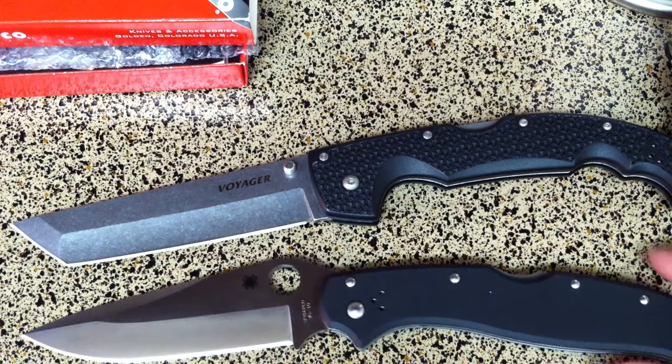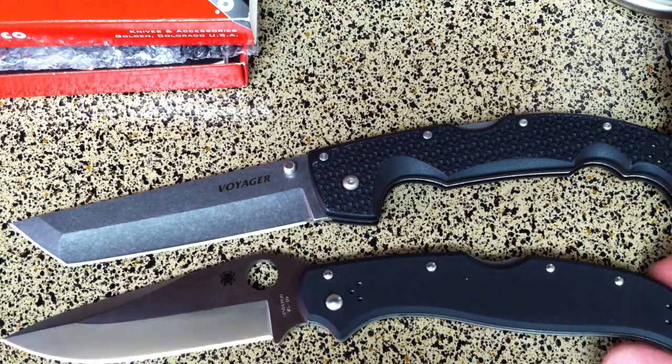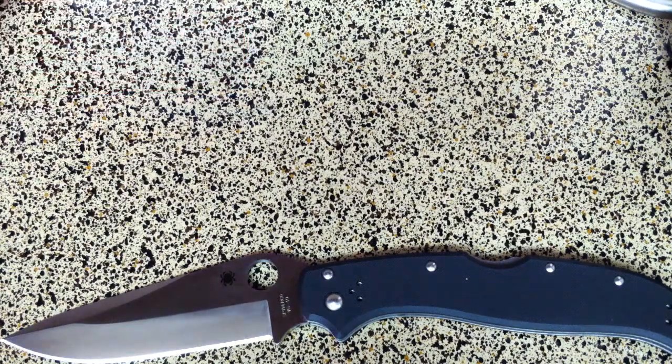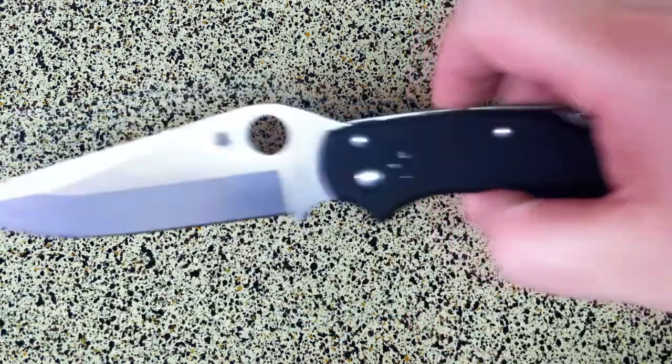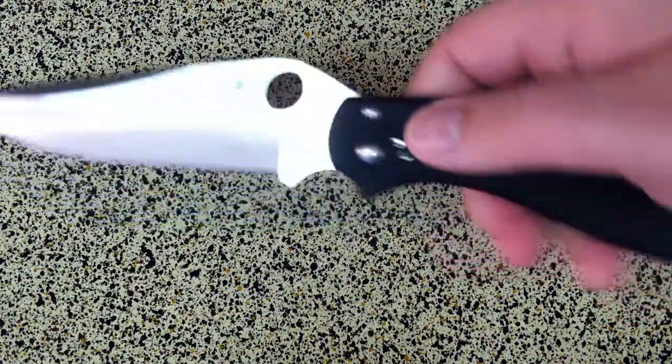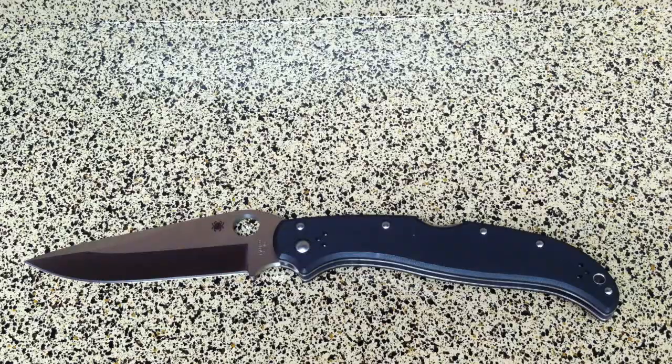The price point on this knife is a little bit distracting to some people. Retail is $320, but you can pick it up for about $160 on Amazon right now — maybe a little bit more. It's worth it. About $160 to $190 is going to be your price point on this knife.